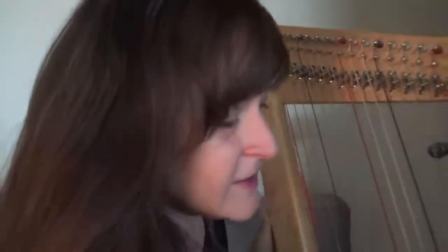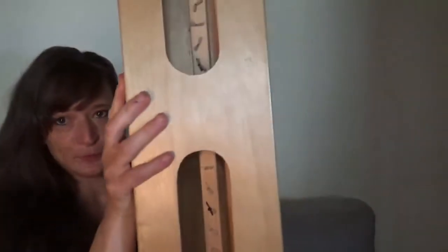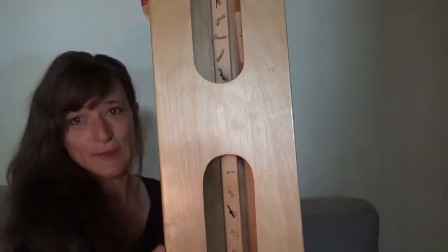The only thing with this harp is it does require a small amp, because as you can see the soundboard is very small, which is what makes it so light and portable. You can play it without amplification, but if you're playing in public, you really want to have an amp hooked to it because it's just not big enough to give you that amplified sound.